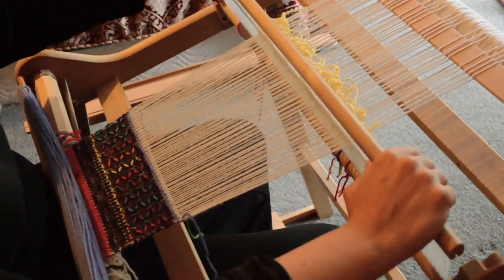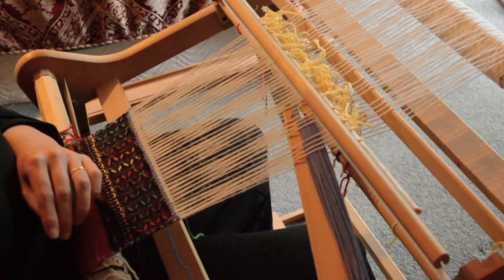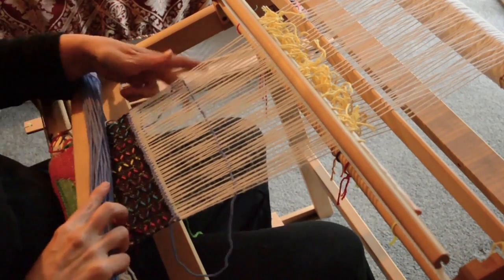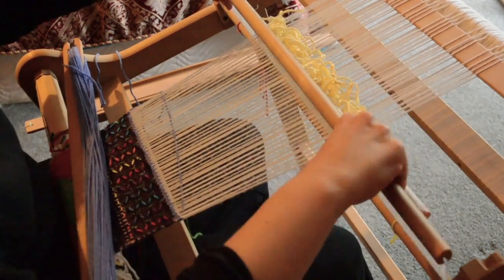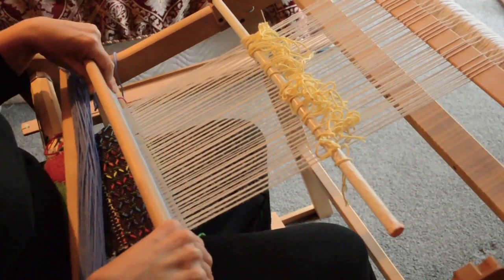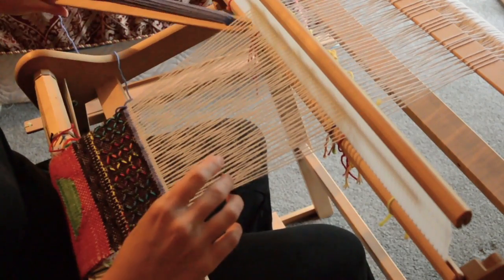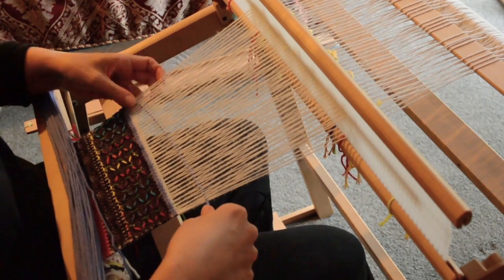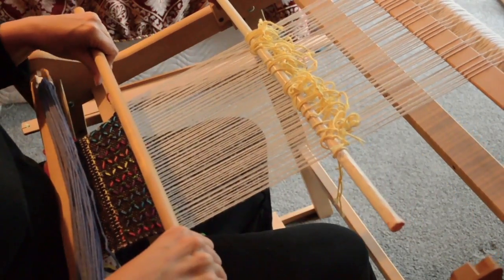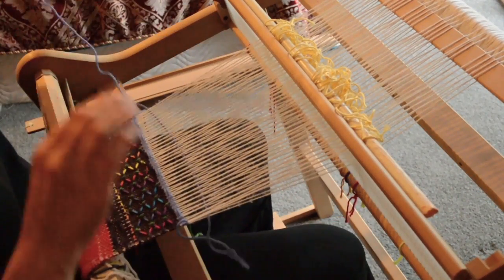Then repeat what you just did: back into neutral, bring pickup stick A forward and place it on its side to give you this interesting pattern. Put it flat again and push it back. Then we go up, and then down — and then we're ready to move on to pickup stick B. So that's the first part of the sequence for pickup stick A.